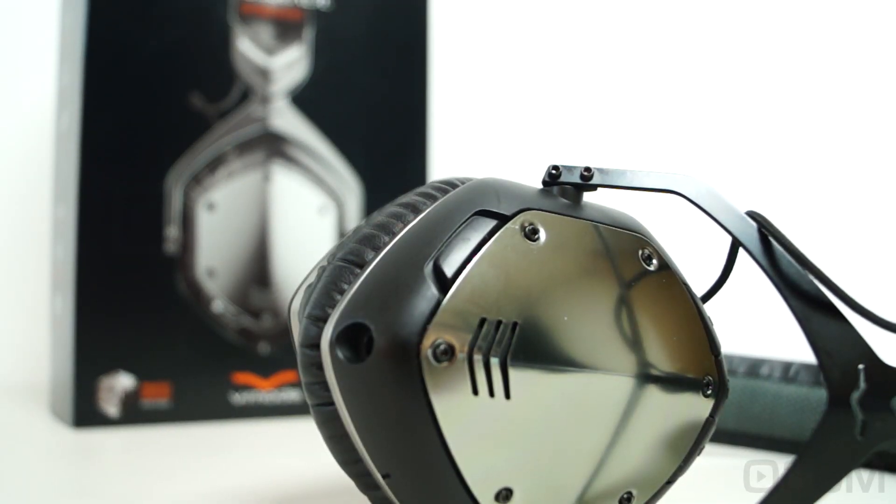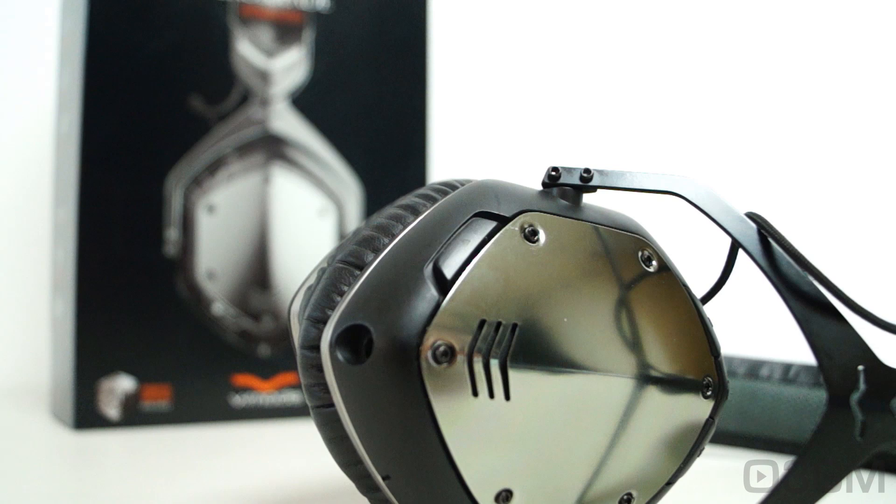Let's go through the status LED colors. When the LED is blinking orange, it means the battery is low. Fading orange means it's charging. And when it's white, it's completely charged.